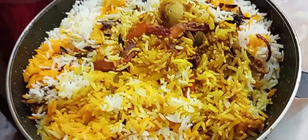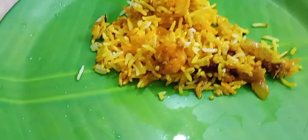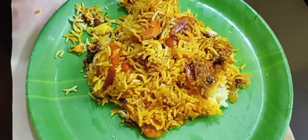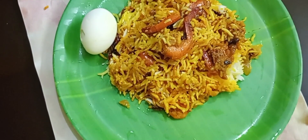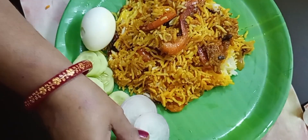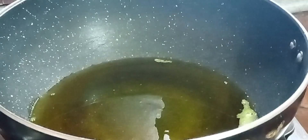Welcome, everyone. I hope you are all doing well and will enjoy today's recipe.